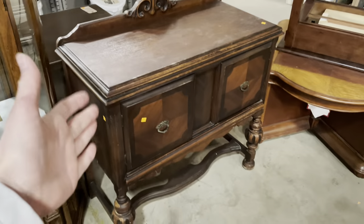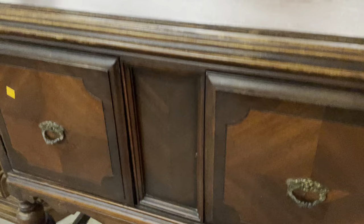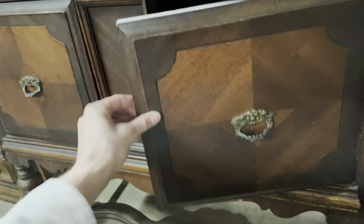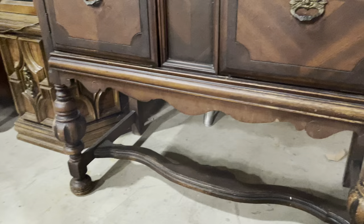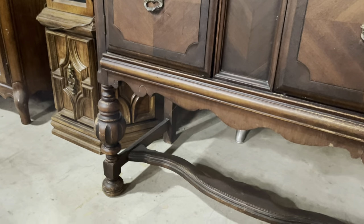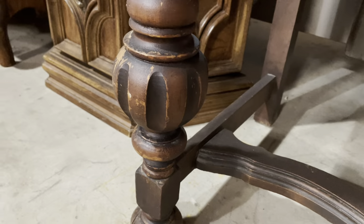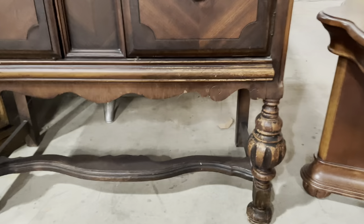Starting with this one — this is the first one I saw that I thought was really great. It's got so many cool features. Look at this awesome little backboard with little pearls on top. The doors have this really great pattern in the veneer, and I love the pulls. Going all the way down, look at that stretcher — it's got this really great curve to it, a lot of expression. And then the legs have these really cool turned sections with kind of flutes in them.